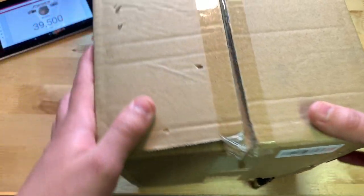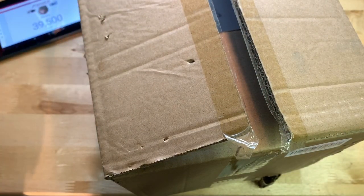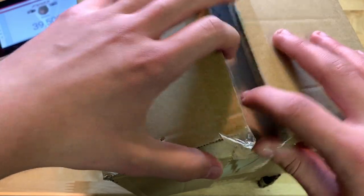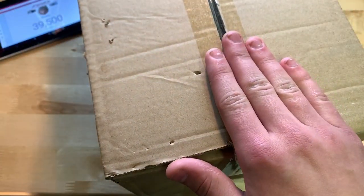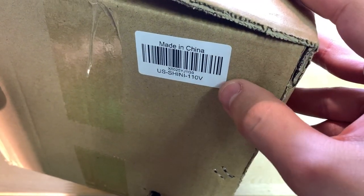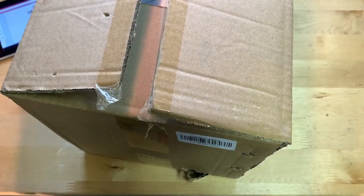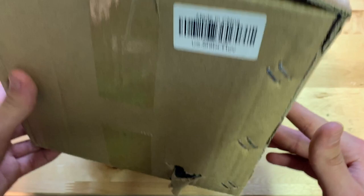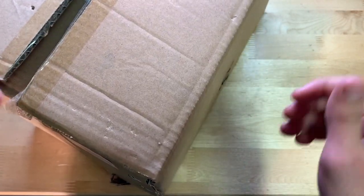Let's start by showing you around the box. There's not much to it — it's just a plain brown box. I already cut it open just to verify the concrete mixer was inside, then closed it back up without touching anything. Around the box there's literally nothing except the label right here. On the bottom, same thing — absolutely nothing.